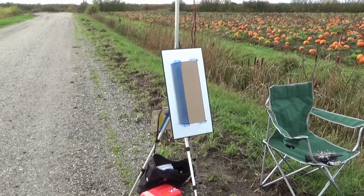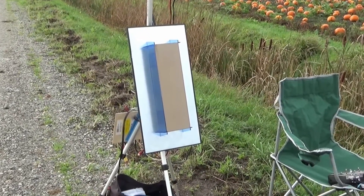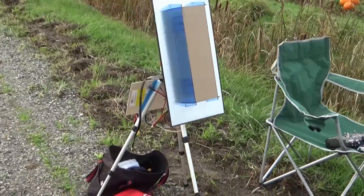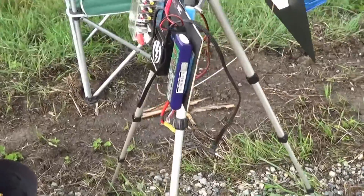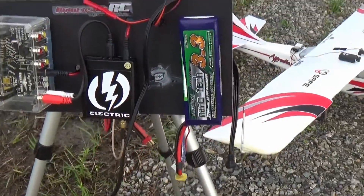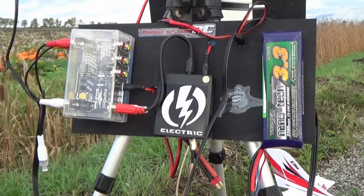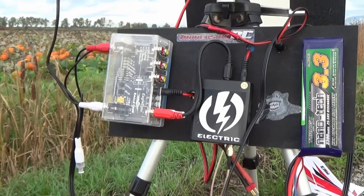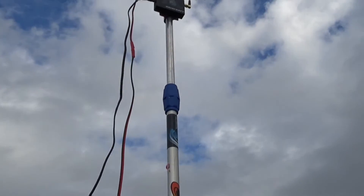That's the pepperbox antenna connected to one of the receivers — to that receiver right there. And the other receiver is connected on the other side of the Eagle's Eye.